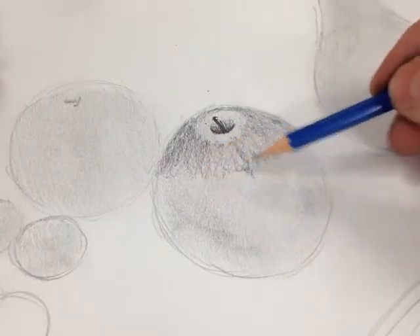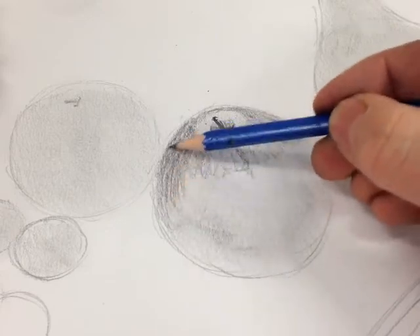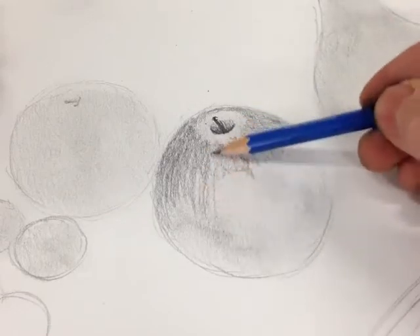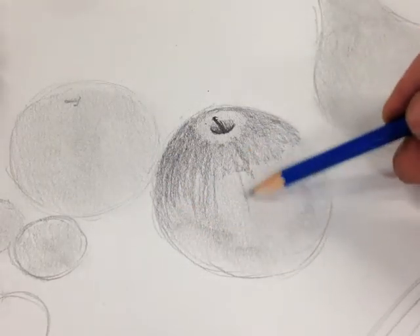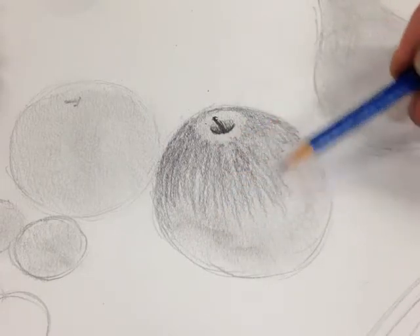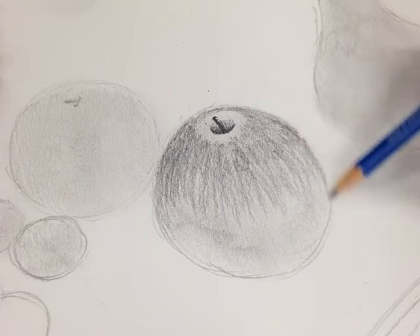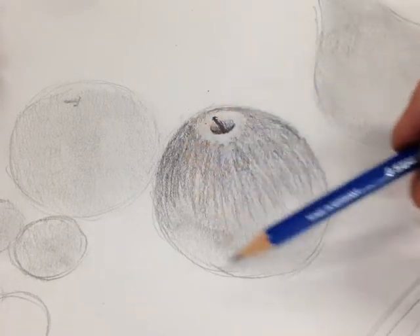I'm not too worried about there being gaps in this, because the apple has natural streaks and lines in it, and I want to try to build them up. I'm following the contour of the apple — the contour is the outside shape. When the lines are directly in front of me they're straight, and the further I get towards the edge the more curved they are, until at the very edge they are following the contour of the apple. So what you can see is these lines help to create the illusion that it's round.